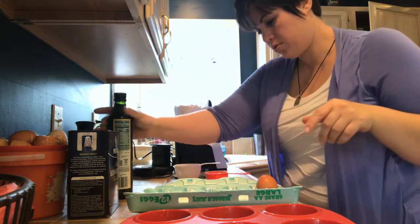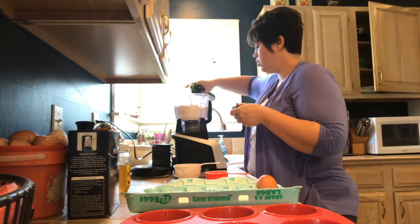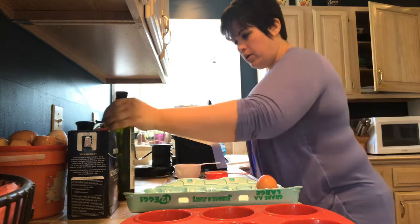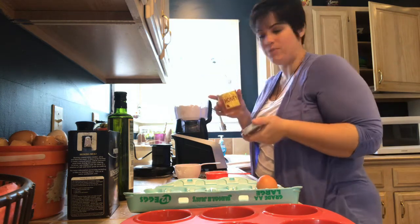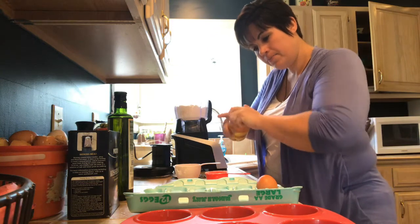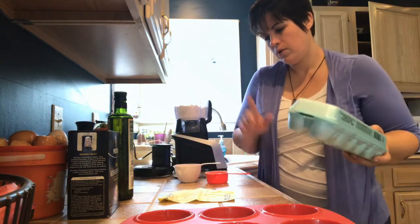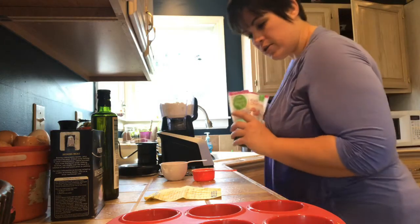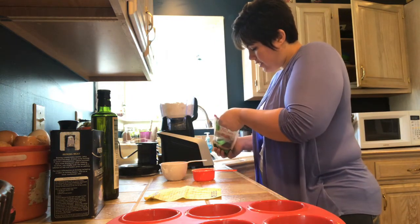Next you're going to want to use four tablespoons of oil — the recipe calls for walnut oil but I usually just use olive oil. About a tablespoon of raw organic honey; mine actually came from the Amish right down by Doug and Stacey's when I was visiting. It also calls for a tablespoon of chia seeds — sometimes I use black seeds in it, which also work very well.